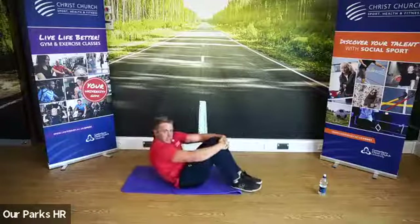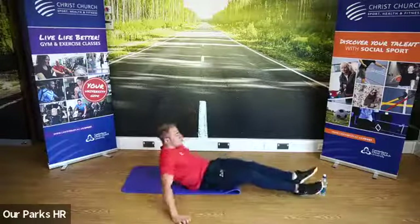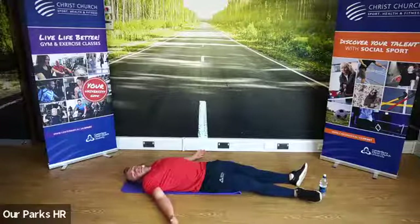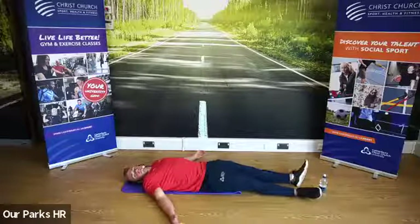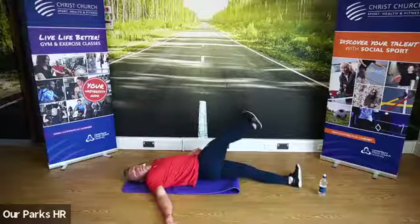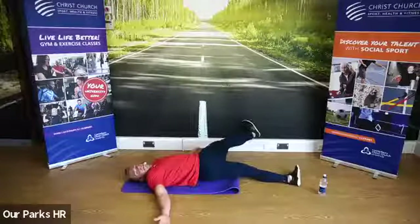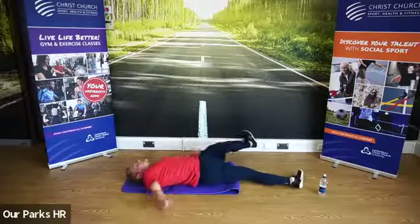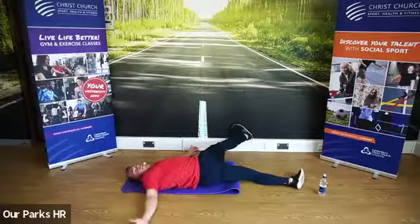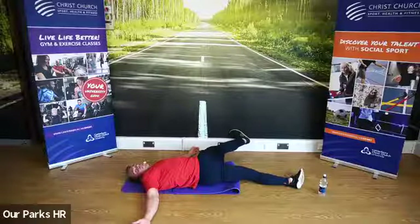Grab hold around the knees and very gently rock back and roll. That brings us nicely into some core stretches — we're going to be laying on our back for the next component. Laying on our back in the anatomical position. We're going to grab one leg, bring it up, and bring it across the body, keeping both arms in contact with the ground. Leg across the body — both arms should be on top of the ground. Feel that in the lower back.